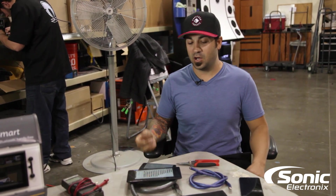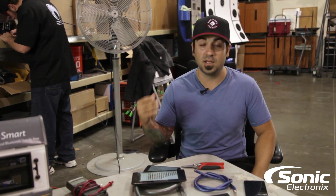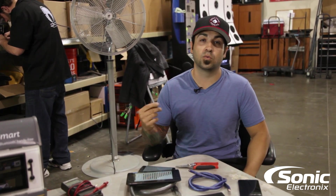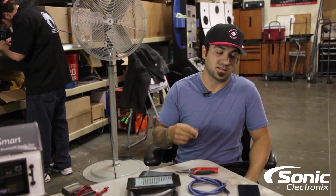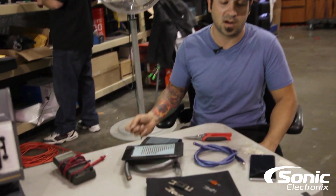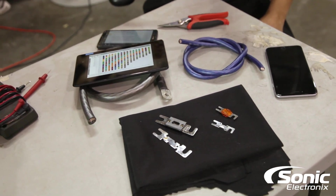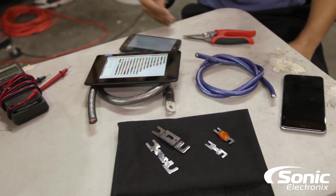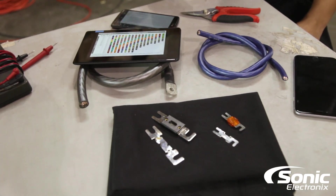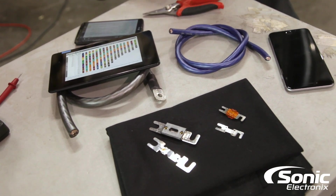From what I understand and have been taught, the power wire you need to run isn't necessarily about bigger being better. You really have to choose the power wire — whether it's eight gauge, four gauge, zero gauge, two gauge, whatever — based on the distance of the run. That's what got me thinking.